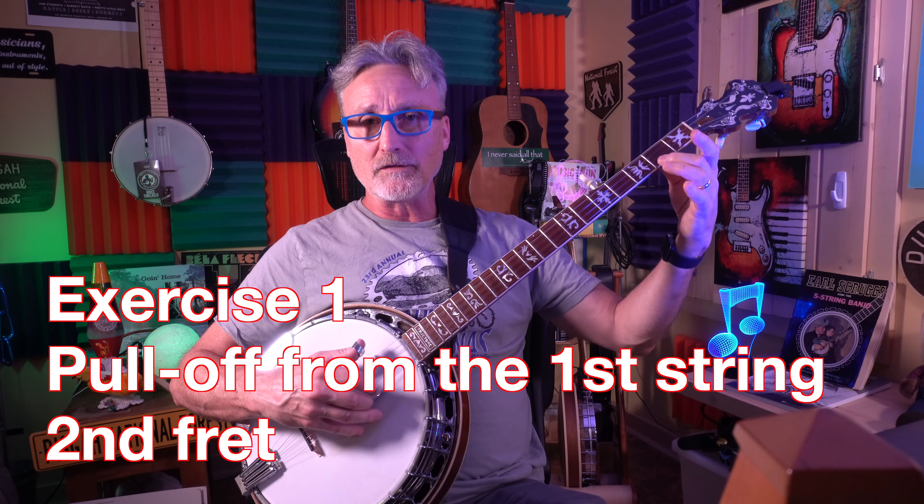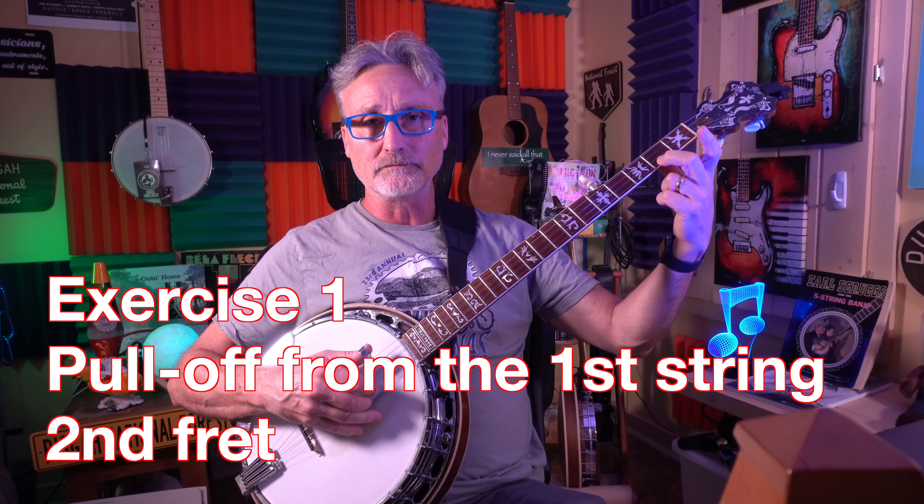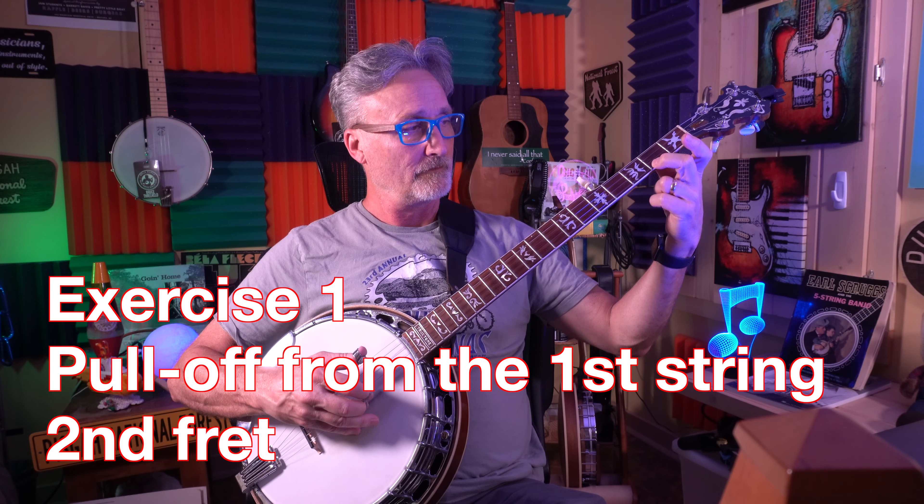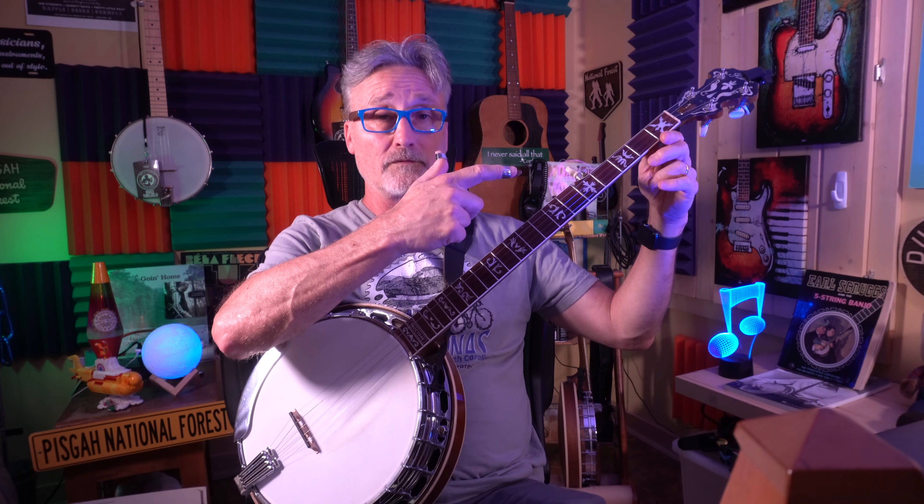Let's start with the first string because that might be the easiest one — there's nothing below it to get in the way. Put your middle finger on the first string second fret, pluck it with your middle finger, which often plays the first string. You can really pull it down hard if you want to, but you're really looking for a note that's about the same volume dynamic as the first note that you plucked. Remember, you're plucking the first note and you're pulling off to get the second note — you're not pulling off and playing it with your right hand, your picking hand. You don't need to.